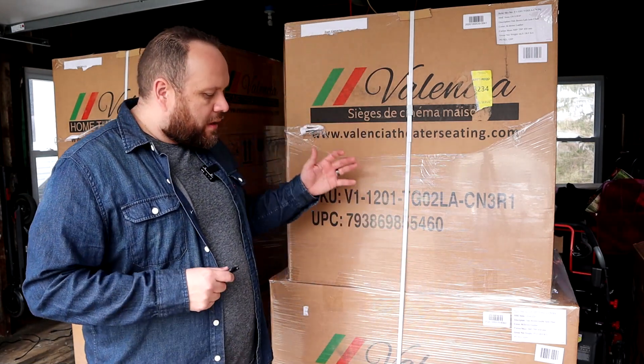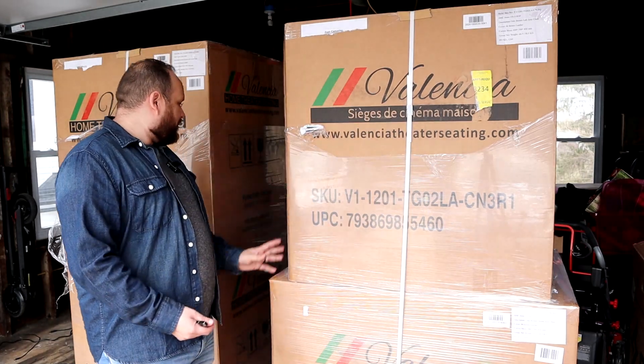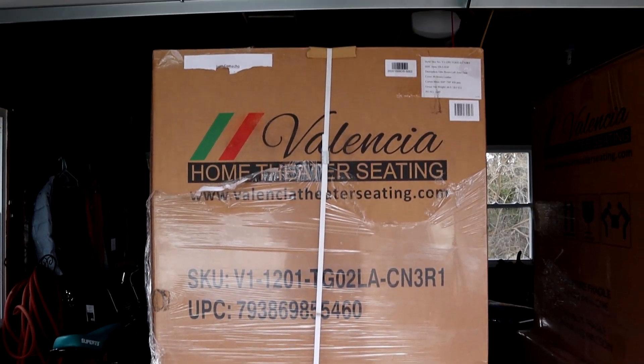Before I cut the boxes open, they do come on a wooden crate when they get delivered. A guy brought them here on a pallet jack and wheeled them in — they are pretty heavy. They come wrapped in cellophane and they've got a strap here, but let's go ahead and bust these open and see what's inside the box.